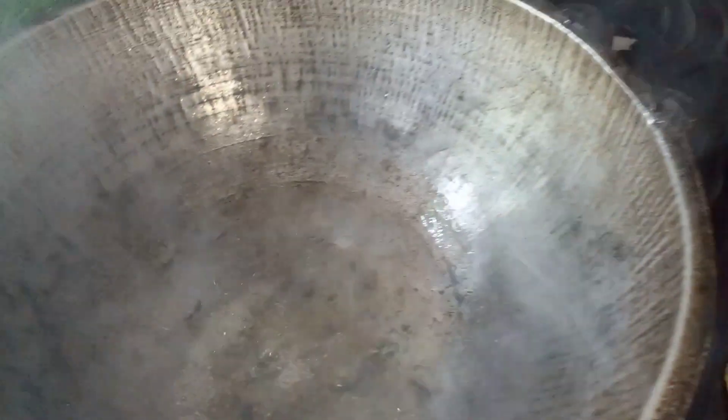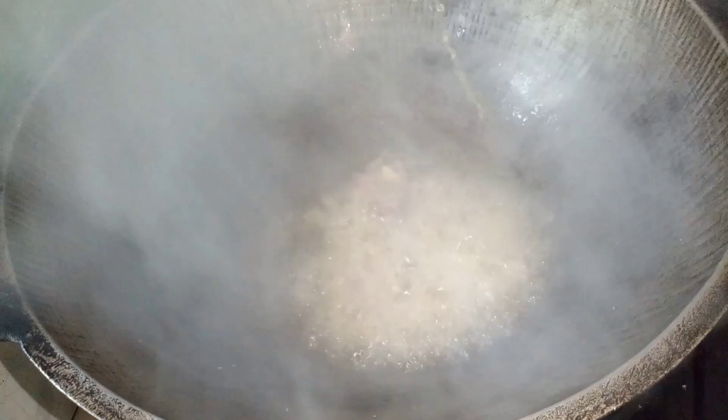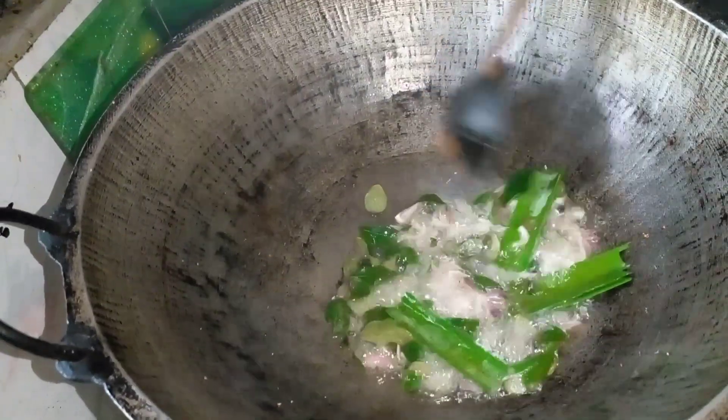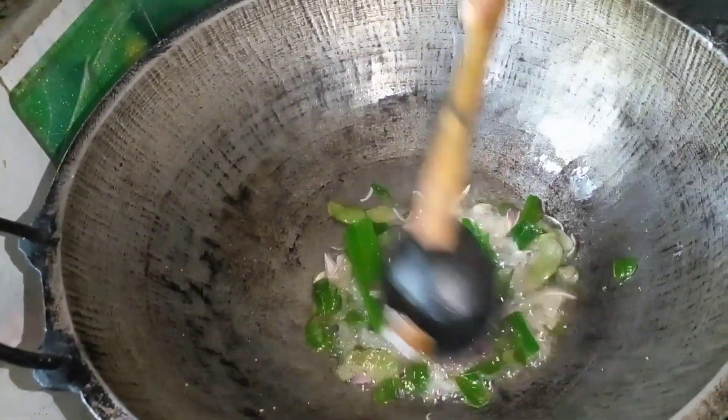When you want to put your hands on it, let's add a little bit of salt in the pan. At the same time, we add the sauce to the pan.